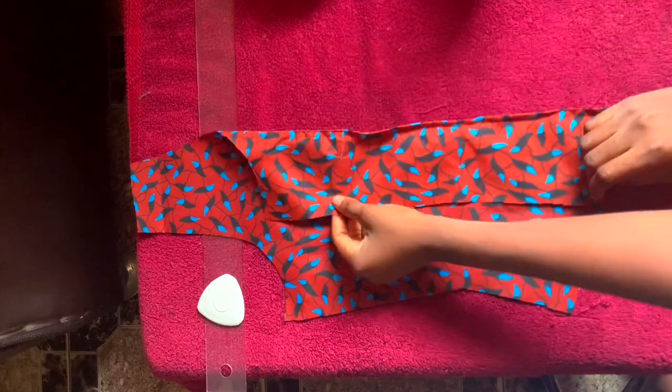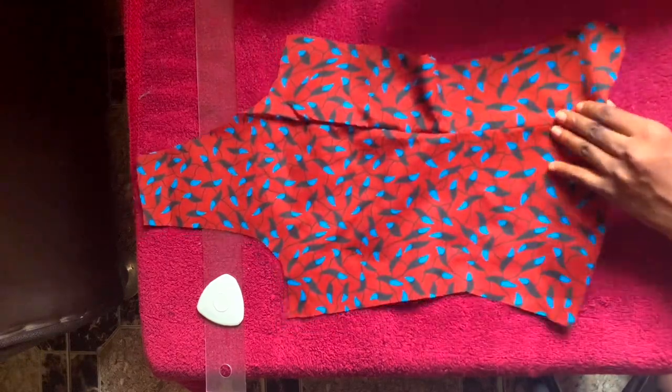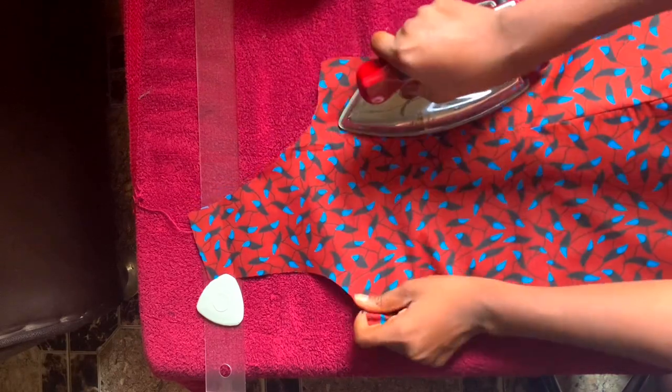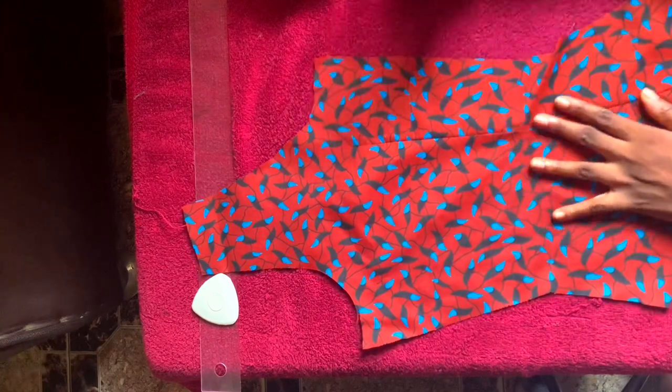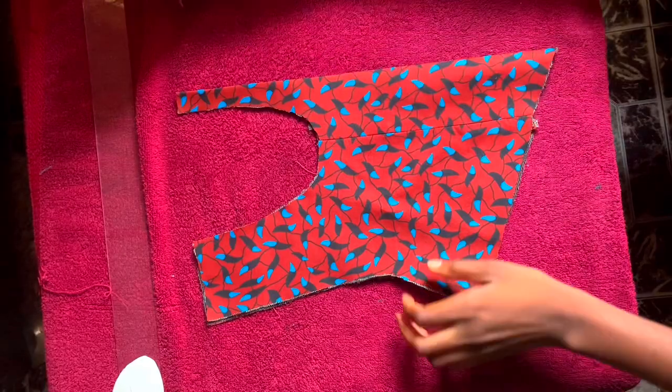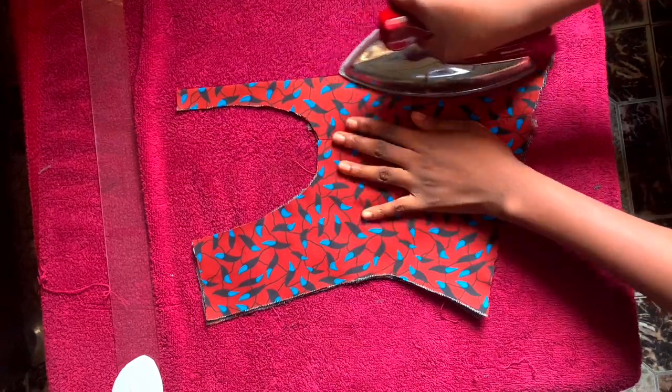After ironing the cup, I'm also going to iron the back pattern. For this, all I had to do is iron the dart flat, pressing everything nice and flat with my iron. Whatever I did for the fabric I'm also going to do the same for the lining.